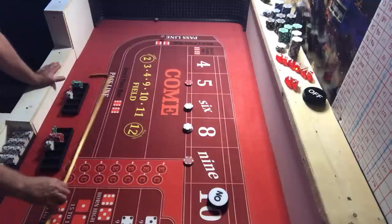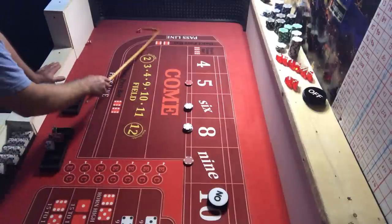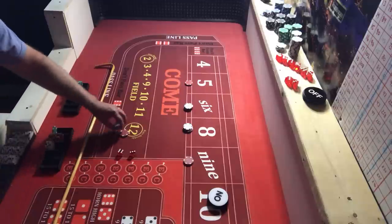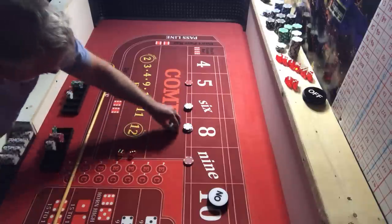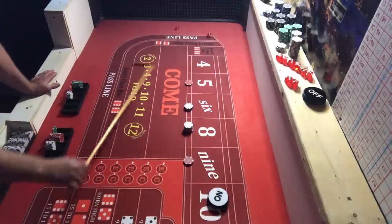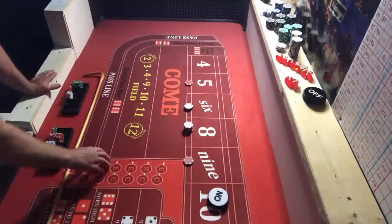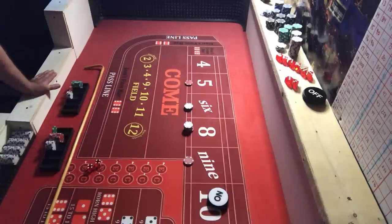We hit a midnight — not going to help us. Then a nine — that's right on time, pays $14. I'm going to collect two and press my eight up to $24. We hit a four, then another four — back-to-back fours. Then an eight — the hard way even! That's going to pay us $28.